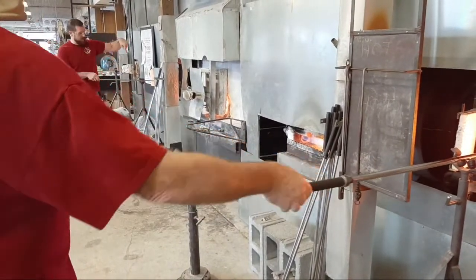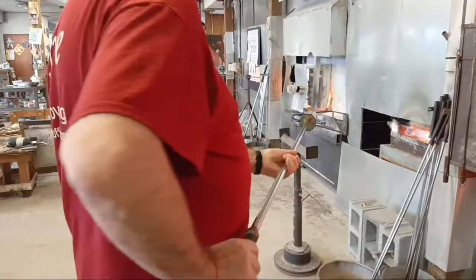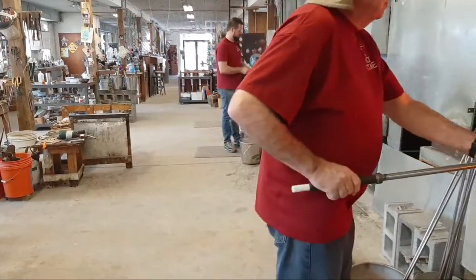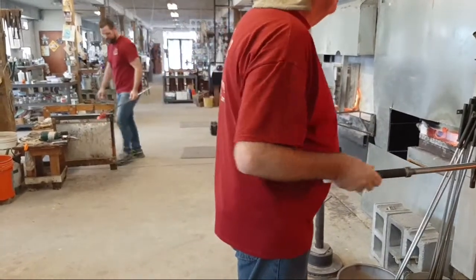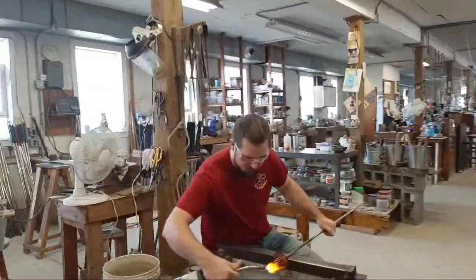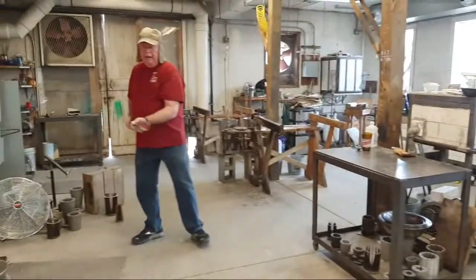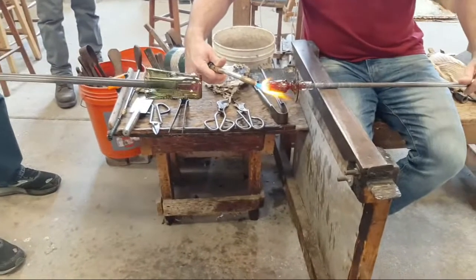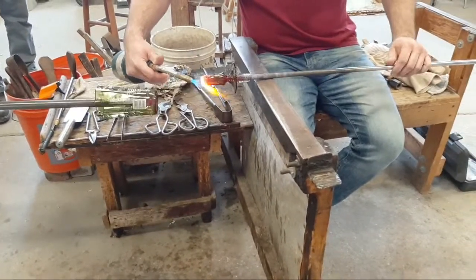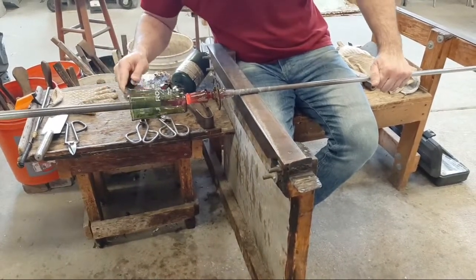Good afternoon Angel from Scotland, nice to have you with us this morning on the east coast of the US. We're going to put that one on this one — joining the two pieces together. One person notes it's pretty hot, to which the reply is: I'm the only one that gets to say that, even if my wife doesn't agree.